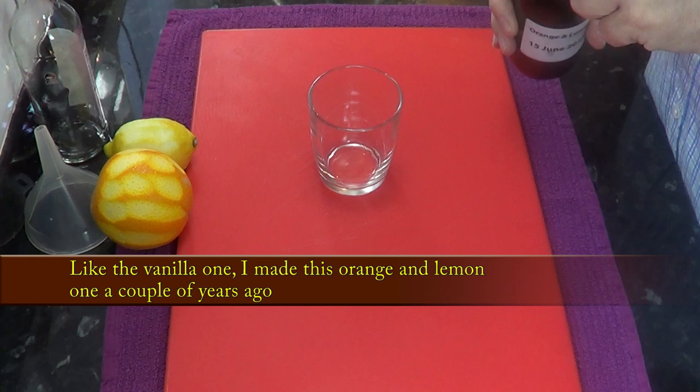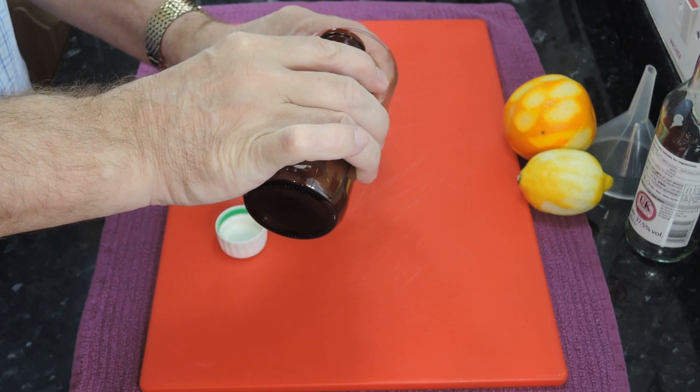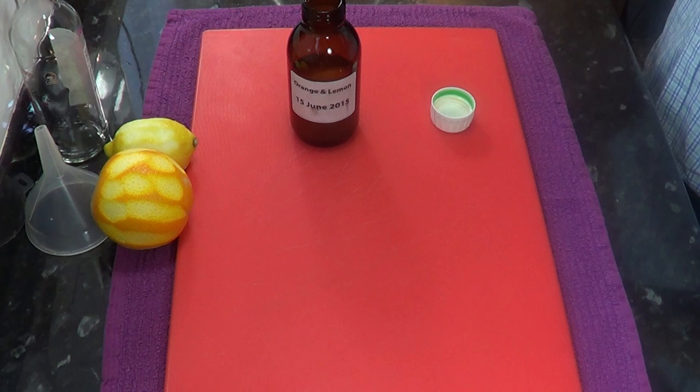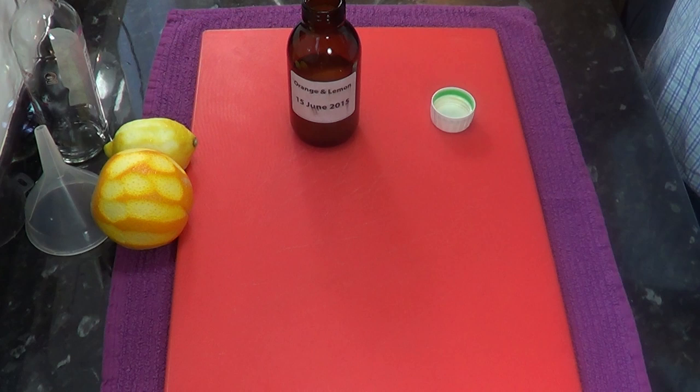Here's another I did a couple of years ago. As soon as you take the cap off the bottle, you get a wonderful scent of orange and lemon — it really is quite powerful. You can use this in cakes and cookies and in certain savoury dishes. It's brilliant for flavouring rice. My wife once described the smell of this orange and lemon as Christmas in a bottle.